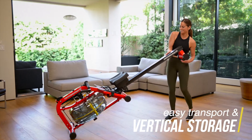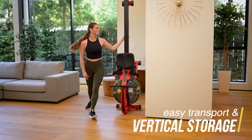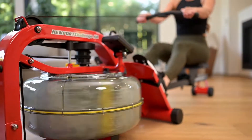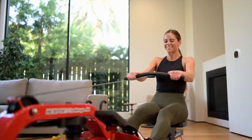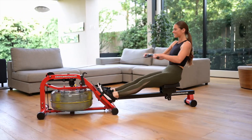Durable transport wheels for easy positioning and a vertical storage option for a minimal footprint. The outstanding performance of this rowing machine is obvious from the moment you apply resistance and will continually challenge you to meet your next fitness goal. The FDF Newport Plus.